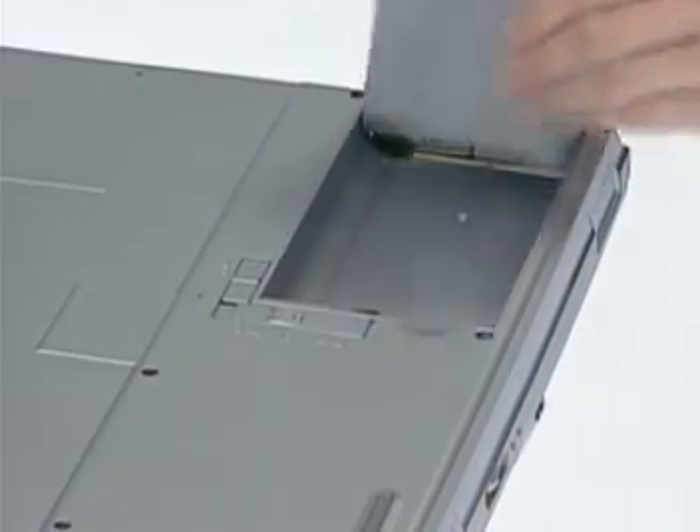CPU upgrade and replacement. Lift the battery module away from the system.